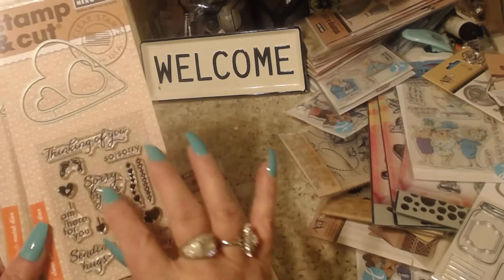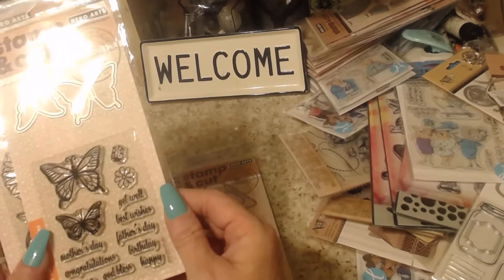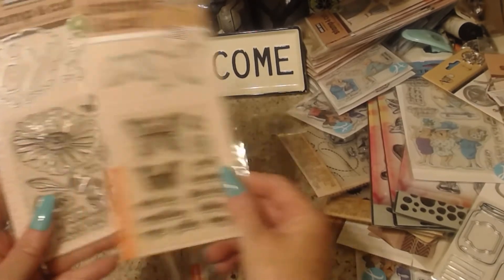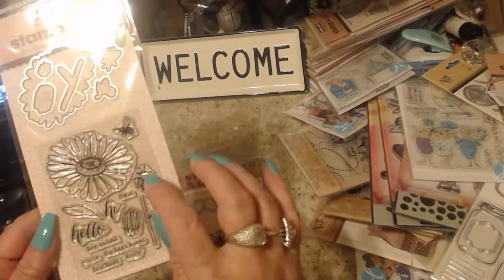The third one has a heart die cut and different sentiments. The fourth one is butterfly themed and they have Mother's Day, which is coming up, congratulations, God bless, and different sentiments for that.